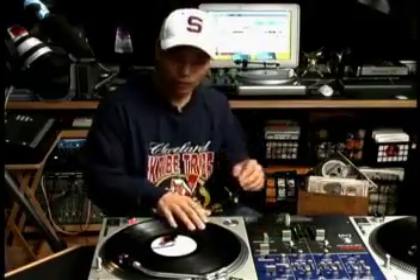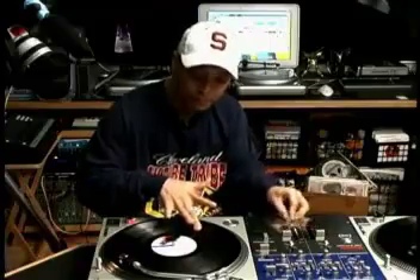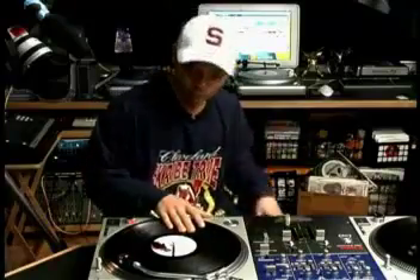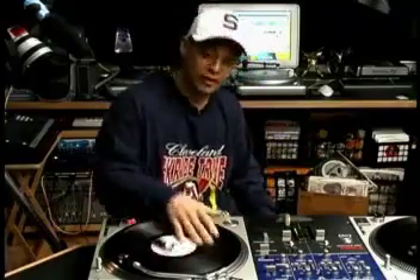That's like a Scribble Transform. You can combine that with other scratches. All right, let's try that.